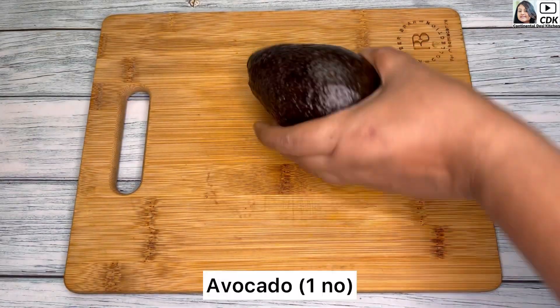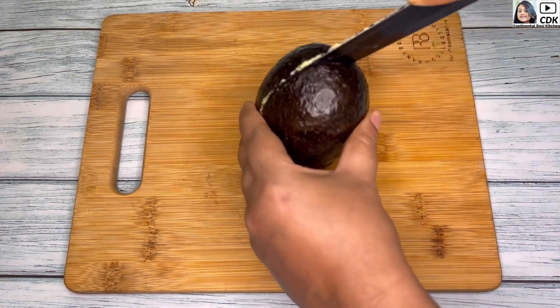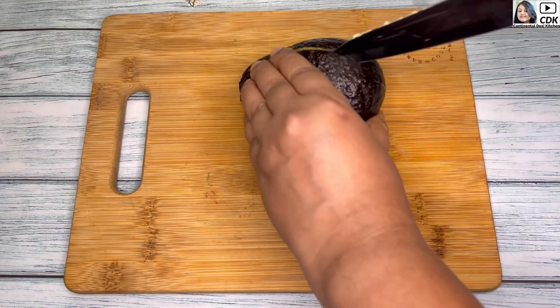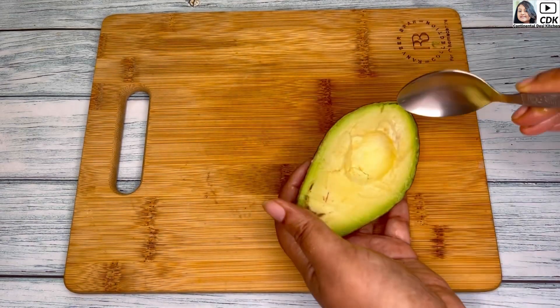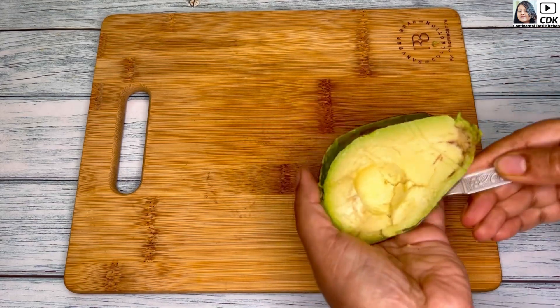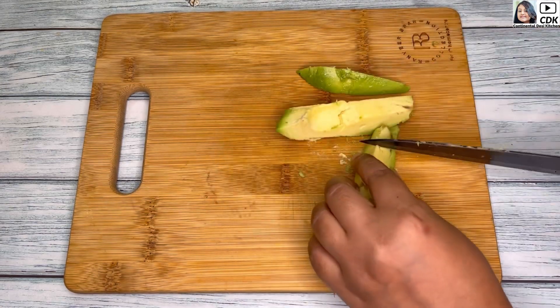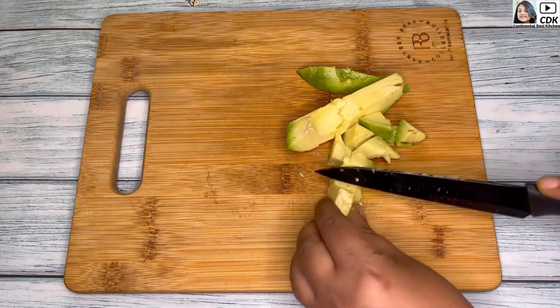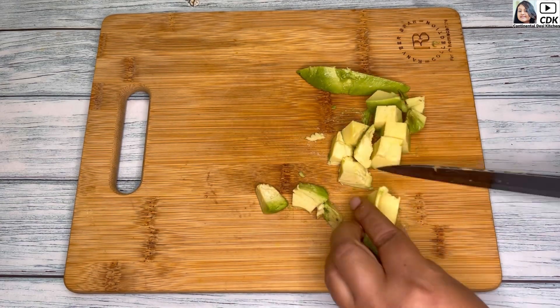And here comes our superfood avocado. As we all know, avocados are high in dietary fiber, good fats, vitamins and minerals, and enjoying them on a regular basis can improve our overall health. And now I'm going to scoop out the flesh from the skin and slice them into medium portions like this, and in the same way I will slice the other half also.